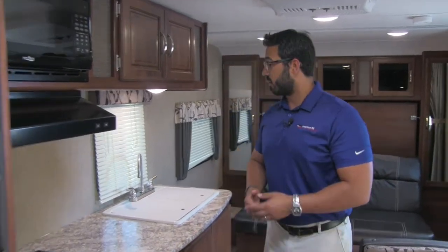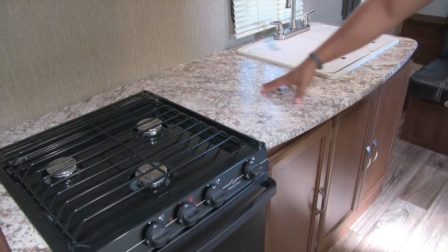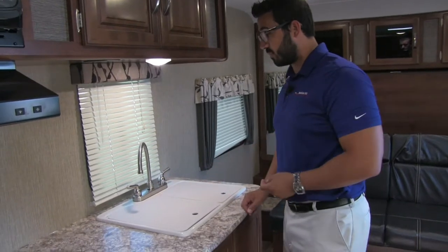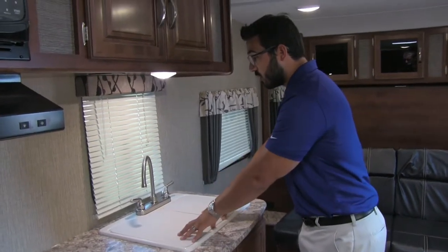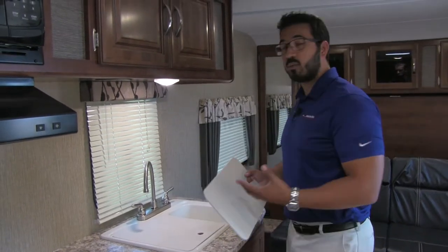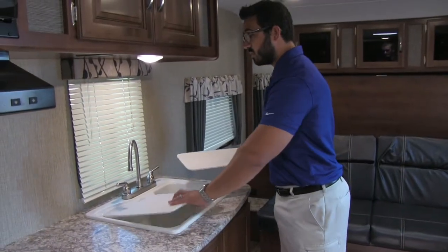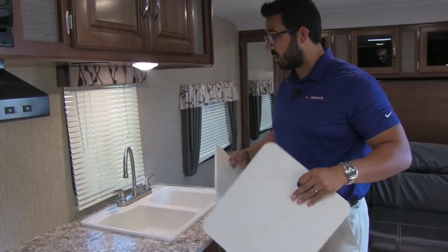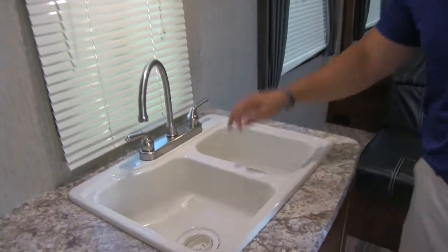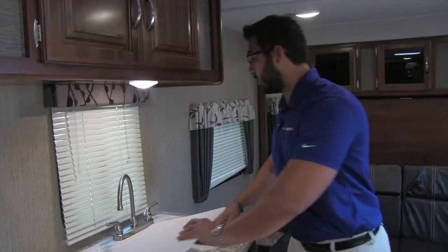Moving a little further in, take a look at the countertop — great countertop space in this 238, with excellent prep space right here. You also have sink top covers which help aid in prep space. If you're not using the sink you can use the covers for prep, or flip them over and use them as cutting boards since they are cutting board quality. If you want to wash dishes, take both off — you can see a large bowl on the left and a smaller bowl on the right, with a nice high-rise faucet to help with doing those dishes.